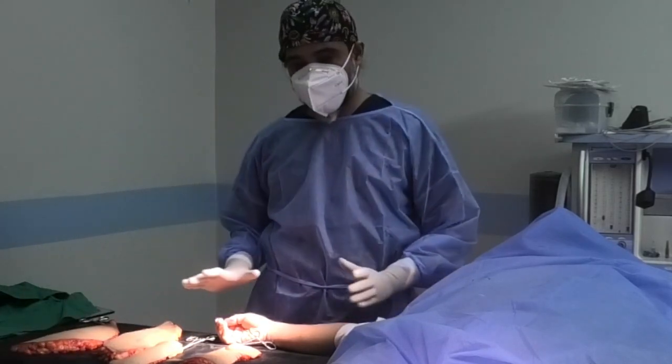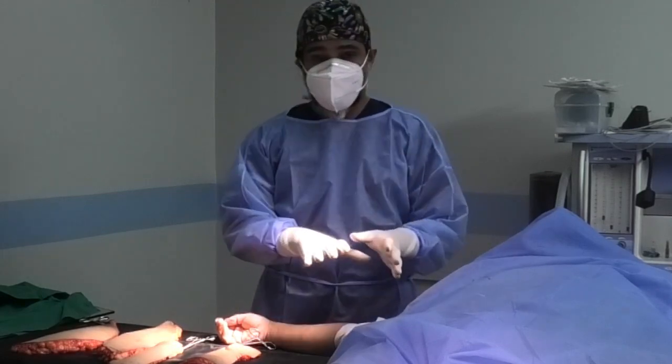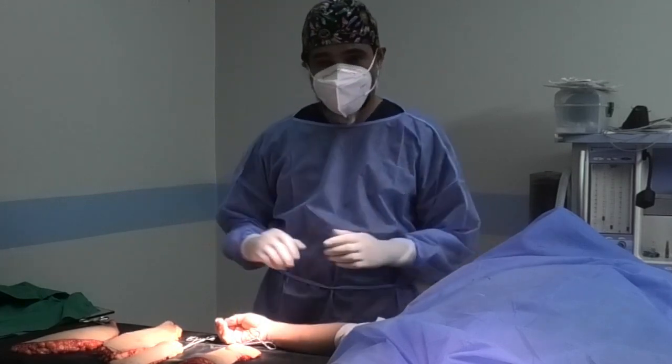Everything is sorted out. We have just dressed her, now we will put the garment on and then we will check. Thank you.